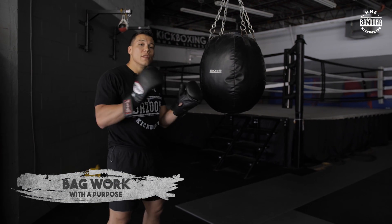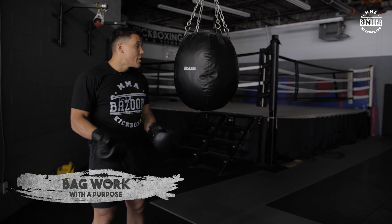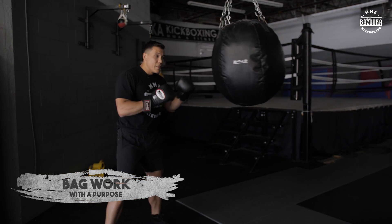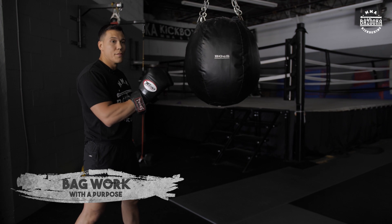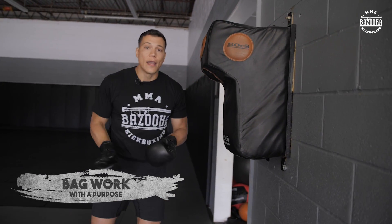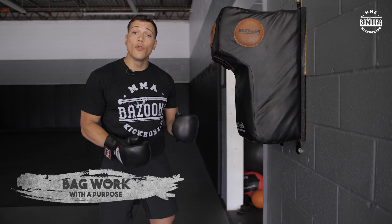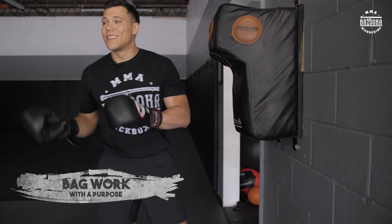Another thing you can do with your bag work: don't limit yourself to just one bag. Each bag can help you develop a different skill. For example, the wrecking ball — you can use it to work your angles, a little more footwork, focusing more on uppercuts or knees. That gives you something different than the long bag. And one of my favorites is the uppercut bag — you can mix in angles, power, shift sides, and it gives a different effect. It's great for uppercuts and it's a stationary target, so the bag's not moving and you can really sink your knuckles in and get the power in.